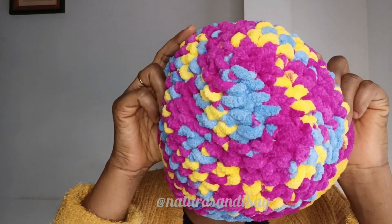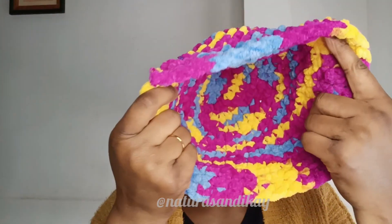In today's video, I will be sharing with you all how I made this cap — or hat, winter cap, winter hat, whatever you want to call it. This is a beautiful hat with chunky lemony wool.